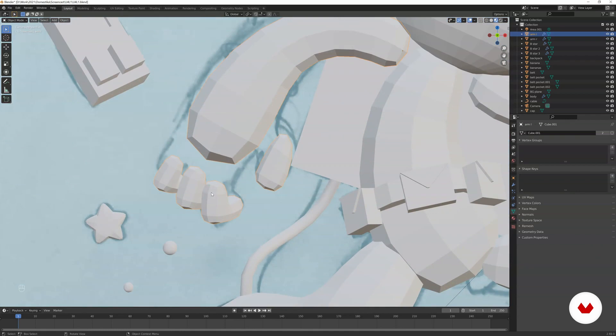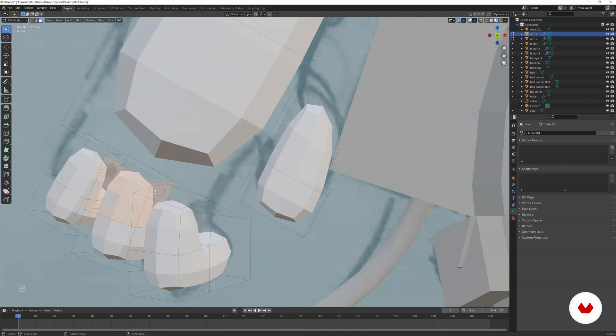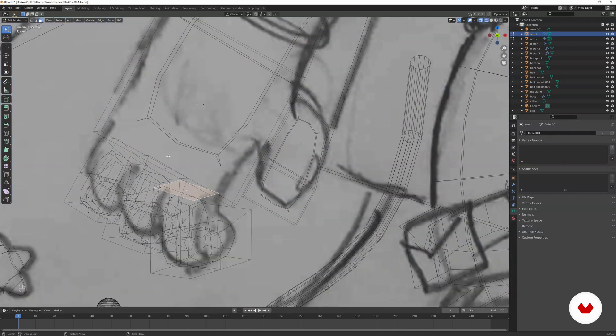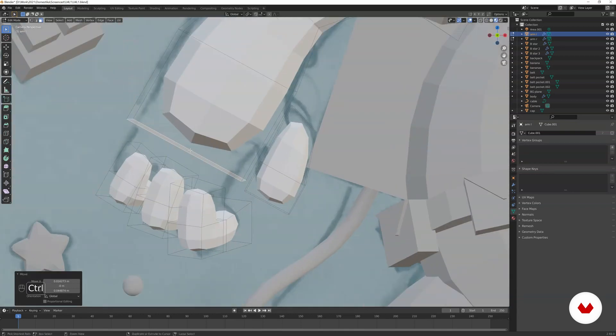Now I want to connect the fingers to the palm. In edit mode, going to polygon selection, we have three polygons for each finger base. You can't easily connect that directly — it's better to connect the hand with matching polygons. The way to do it is to add edge loops: Ctrl+R, maybe increase the number with the scroll wheel or just press two and then left click.